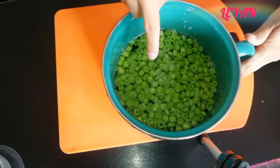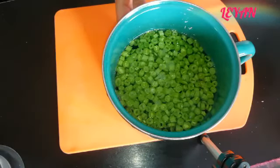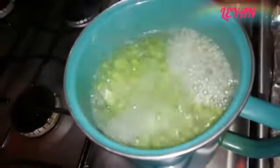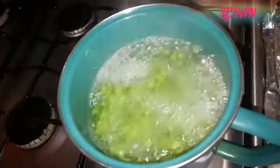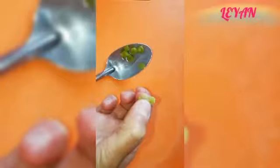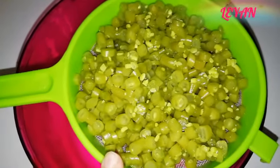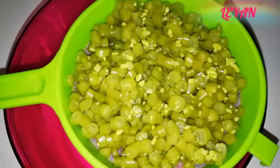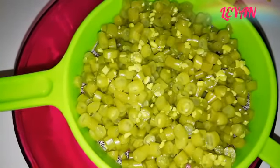Vamos a empezar cocinando a fuego alto y después vamos a ir bajando la flama, porque si dejan que suba mucho se les puede tirar. Ya pasaron unos minutos y ya está hirviendo — vamos a bajar la flama a fuego bajo para que no se derrame. Los ejotes van a estar listos cuando estén suavecitos pero todavía un poquito duritos. Esto me tardó de 20 a 30 minutos, así que más o menos ese es el tiempo.